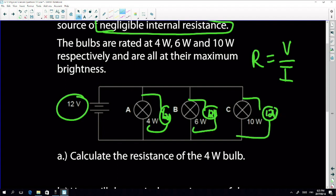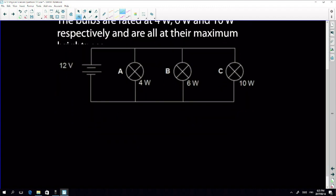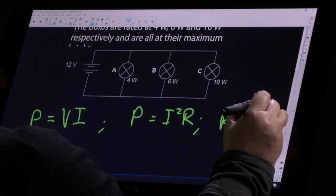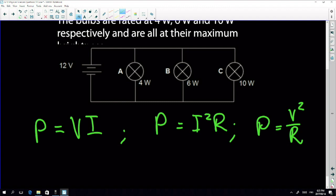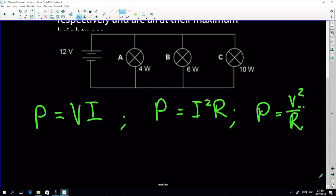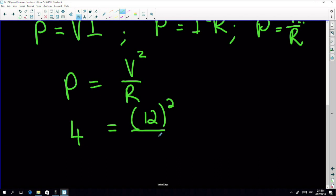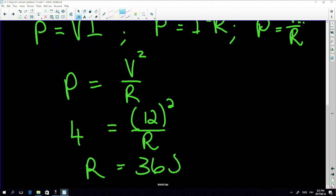Power has three equations: P equals V times I, P equals I squared times R, and P equals V squared over R. I know V but not I, so using P equals V squared over R: power is 4 watts, V is 12 volts, so R equals 12 squared divided by 4, which is 36 ohms.